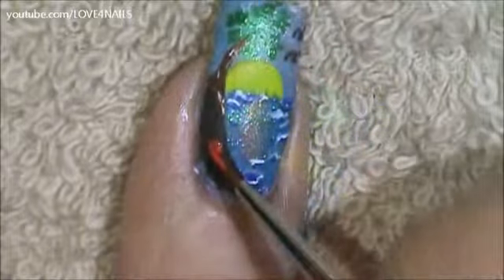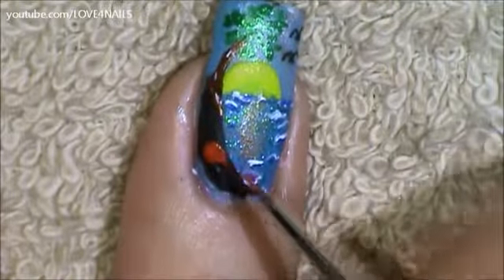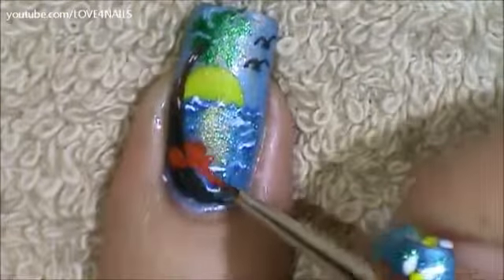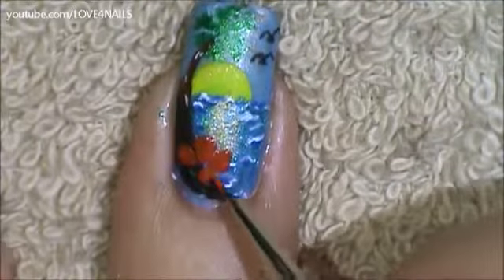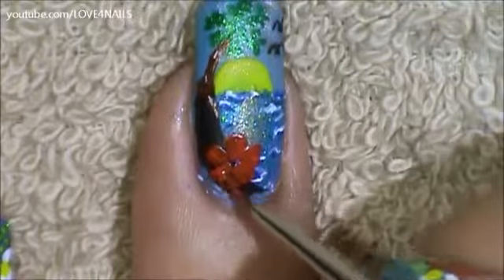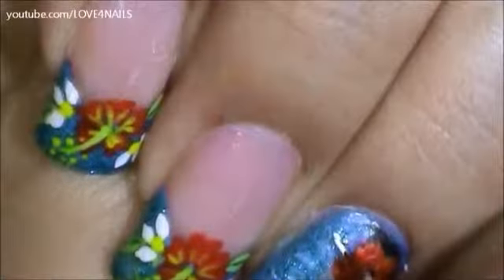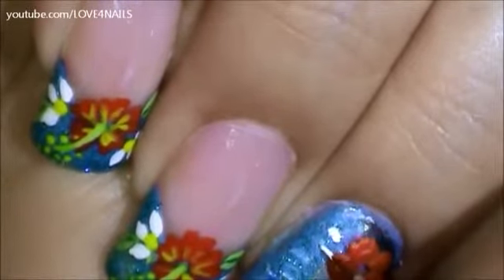Over the bottom area I'm going to be creating a five-petal red flower. Under the red flower I'm going to be painting a three-petal white flower.